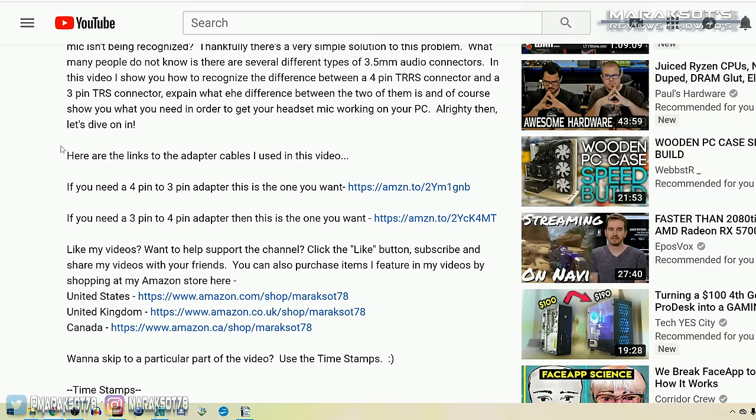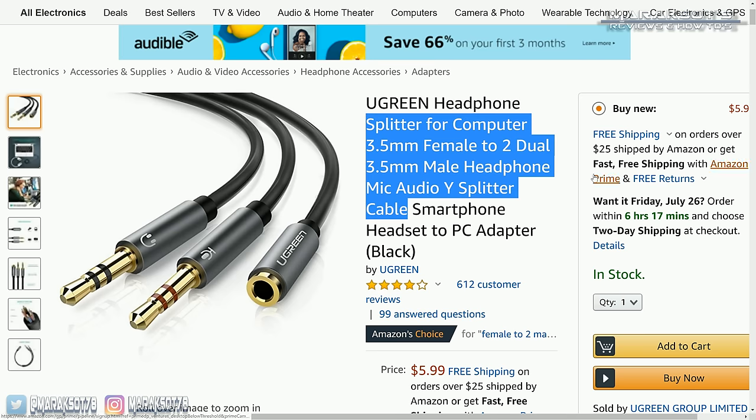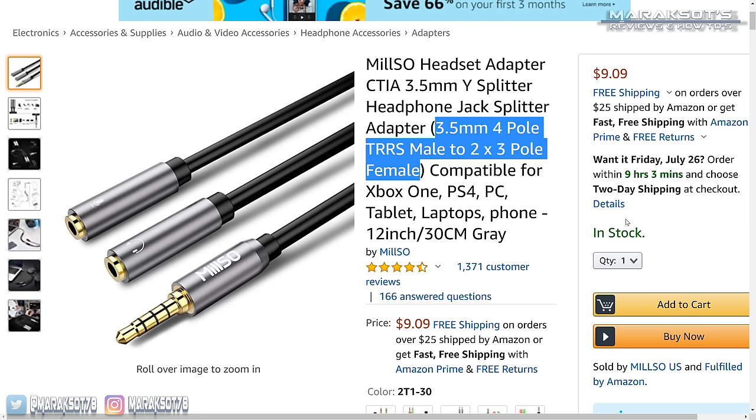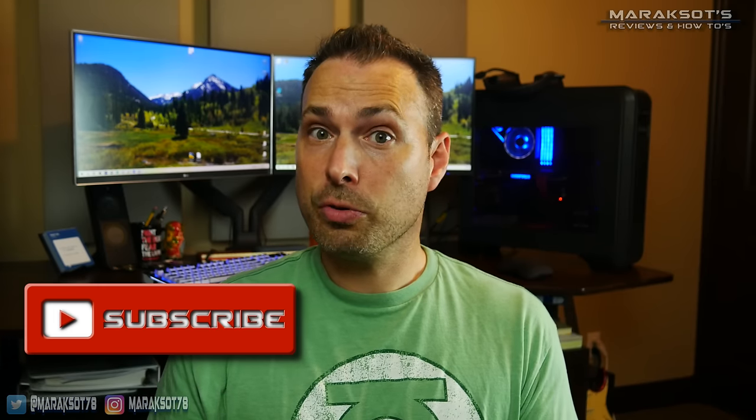Okay, that is it. I hope this video has helped you. I've included links to Amazon for both the four pin to three pin adapter as well as the three pin to four pin adapter in the video description if you'd like to pick one up. These are affiliate links and by purchasing an adapter using my link you are helping out my channel, and I thank you for doing that. Thanks so much for watching the video. If it helped you out please hit the like button, leave a comment, and subscribe to my channel if you're interested in seeing more videos from me. I hope you have a good day and I hope to see you again in another video. We'll catch you later.